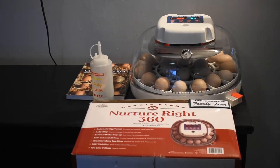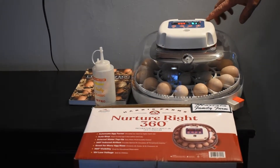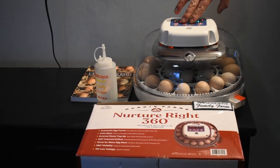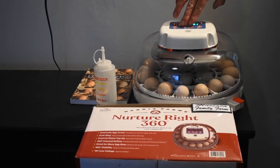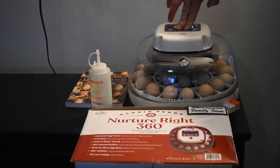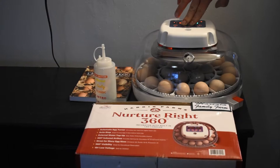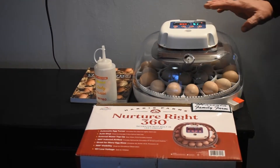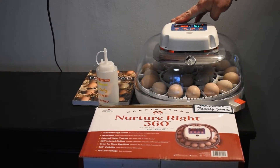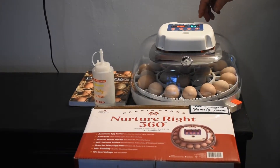Most egg turners we dealt with in the past just moved the eggs backwards and forwards throughout the course of the day. On this one, it has an automatic turner — you can tell it's on when the red egg light is on. If you want to test it, press and hold the plus and minus buttons and you'll see the eggs rotate. This simulates what the mother hen would do in the nest, and it's done automatically.